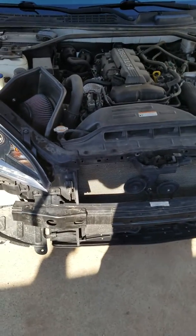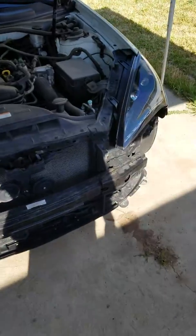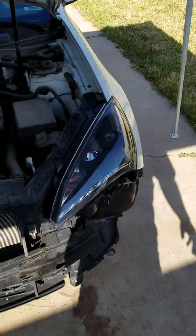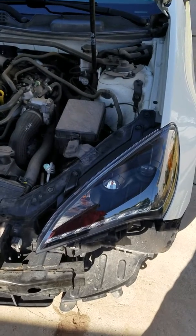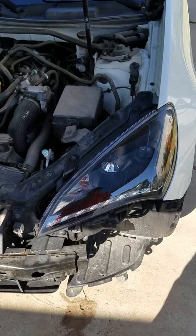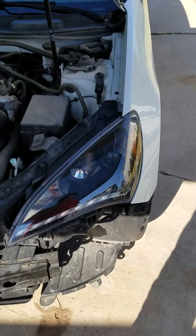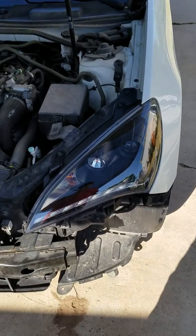We're going to talk about the bumper cover, replacing lights, and replacing the grille. They say you get what you pay for — I bought some cheap parts off Amazon. I had to drill holes for the grille for it to fit, and it wasn't even... I don't even want to show that.